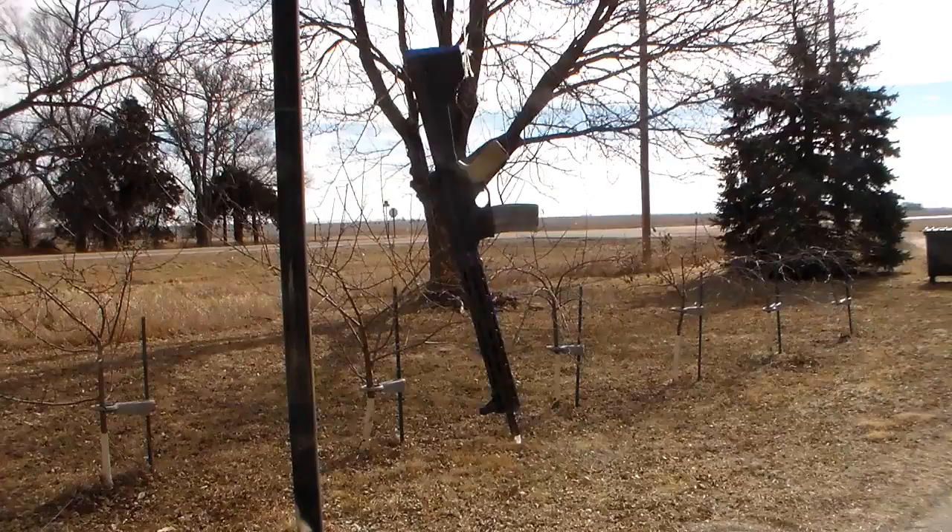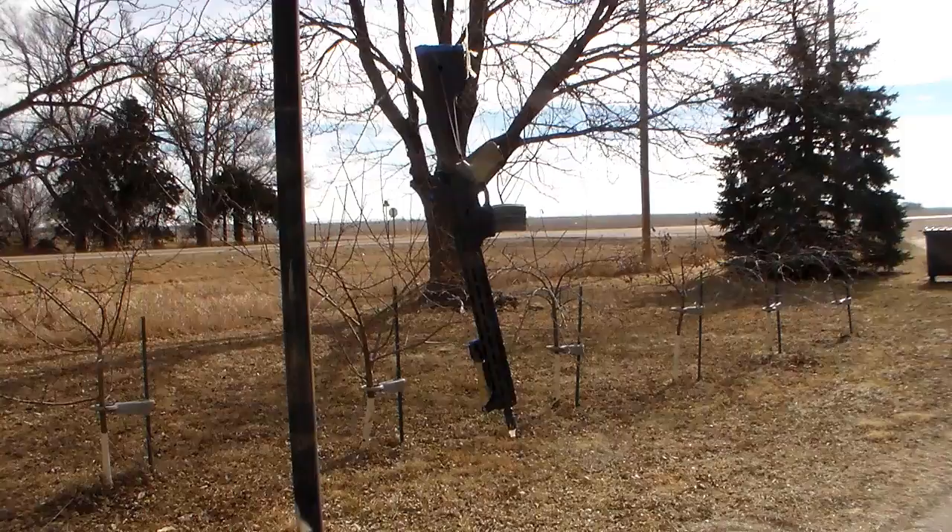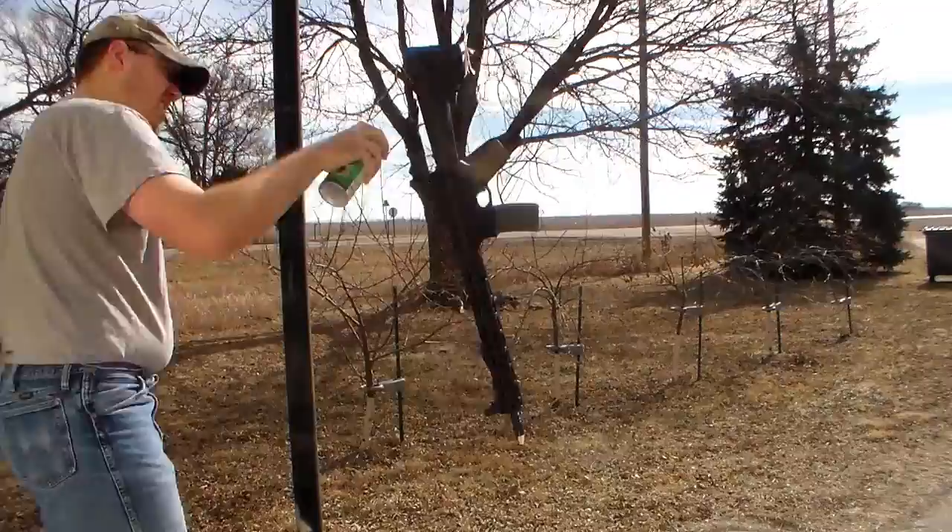I'm going to be using Rust-Oleum earth brown as my first coat, just because it's the darkest thing I'm going to put on this rifle and I don't want to end up too dark in the end.